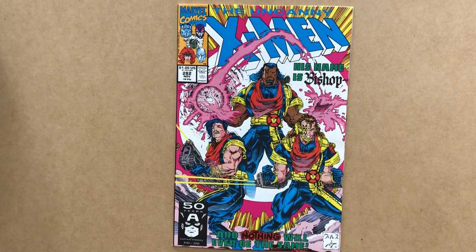Welcome to Comics Bazaar, the channel of Comics Commentary and Arcana. This video features Uncanny X-Men number 282, cover dated November 1991.